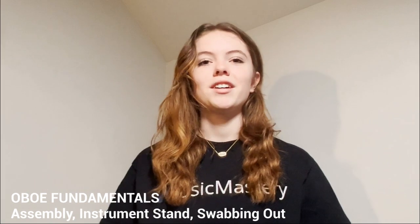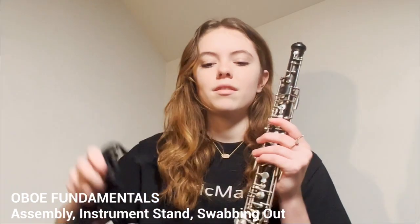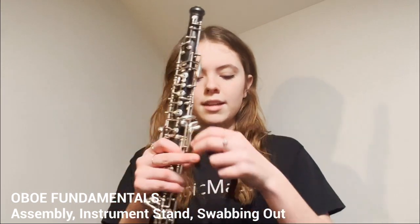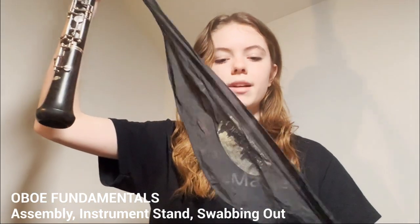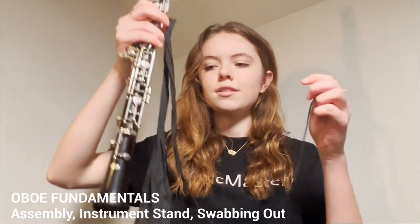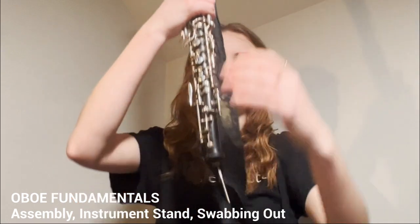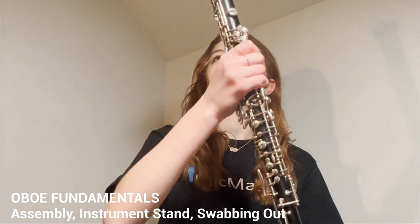The last thing I want to talk about is swabbing out your instrument after you're done practicing. This is really important because if you don't swab your instrument out, the condensation will just sit in there and it's not good for your oboe. This is my swab — it is a silk swab, which is a good kind to get; I would recommend silk. On the end it just has a weight. What you're going to do is flip your oboe over and stick the weight down the bell, kind of just let it go down, and then the weight is going to come out the bottom.